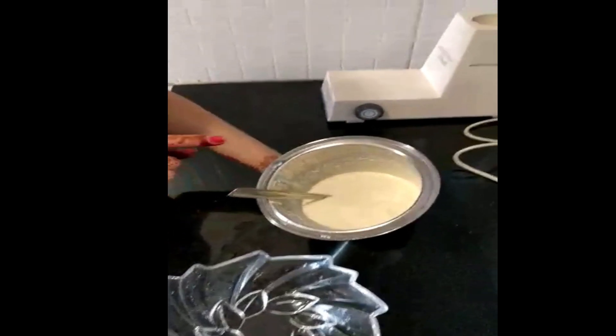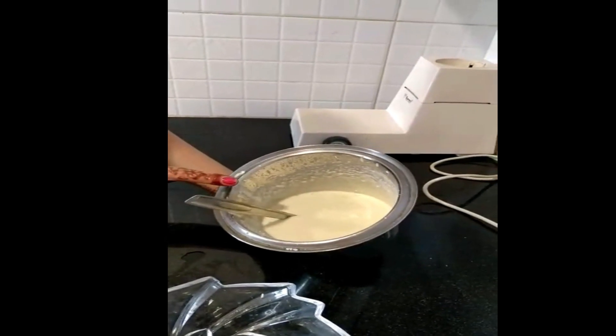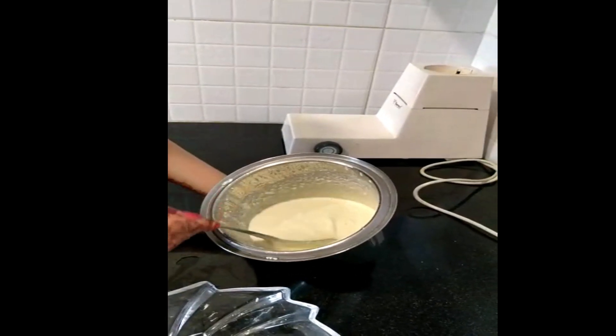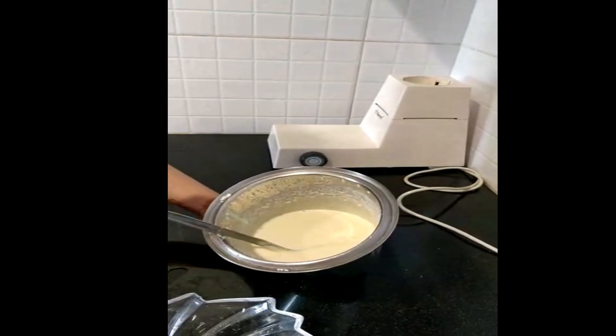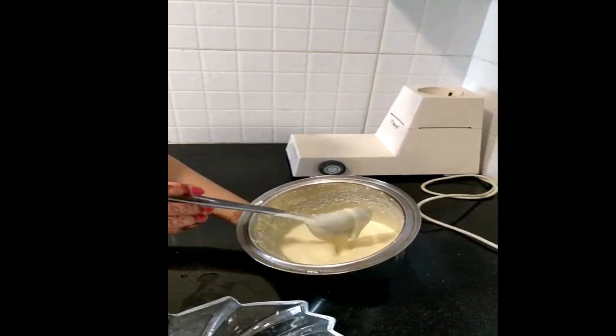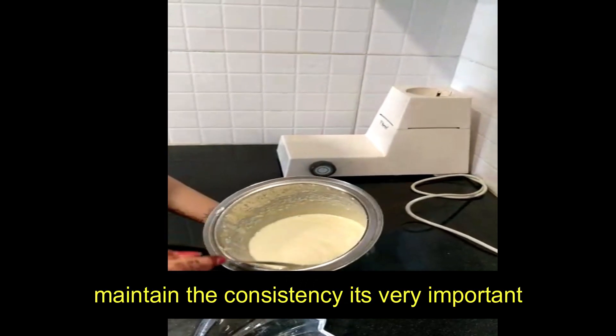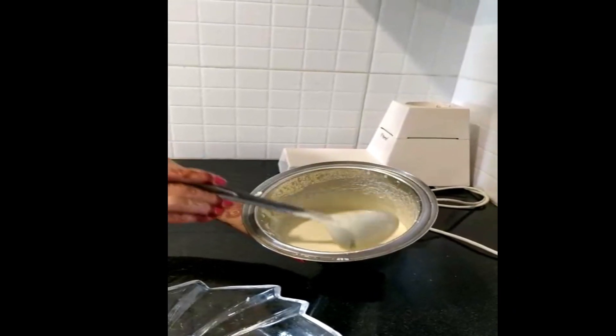I have ground all the rice. Now we have to keep the right consistency — you should be careful that it is not too thick or too dry. The consistency should be just like this.